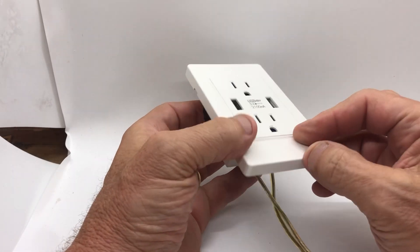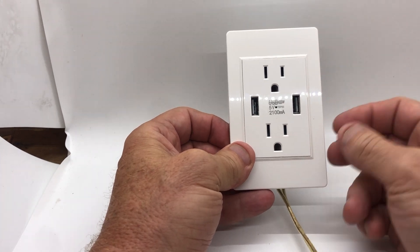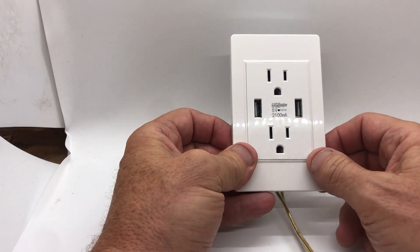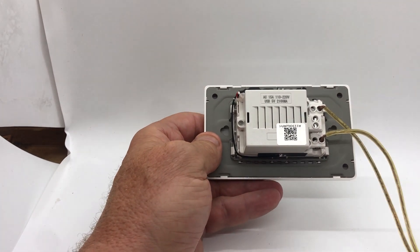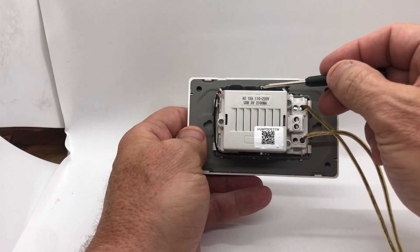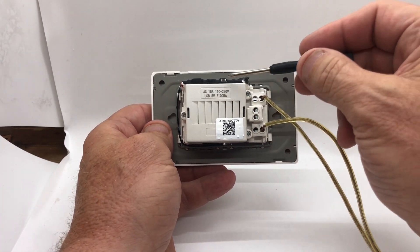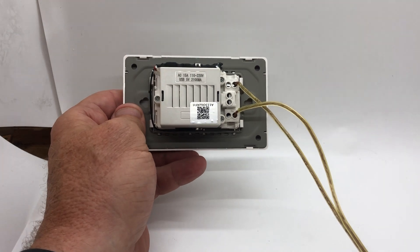This is the outlet camera — the little camera is in that little hole right there. It's a fully functional outlet with grounds and USBs. On the back, there's a reset button; if you hold that down it resets the camera. You'll see the green light right in there, which tells you it's on.